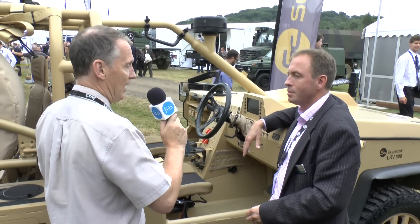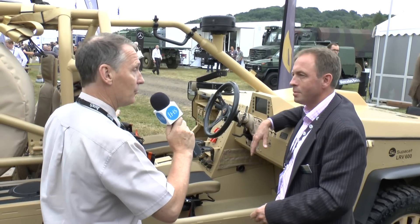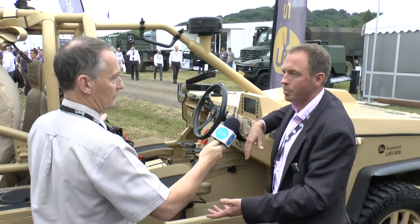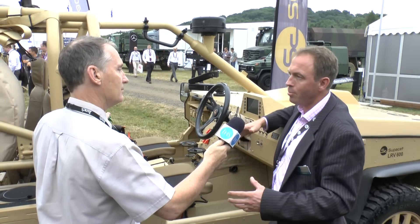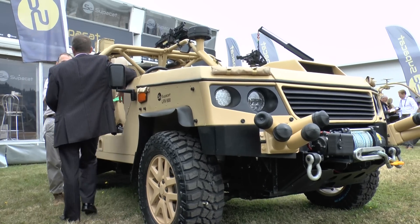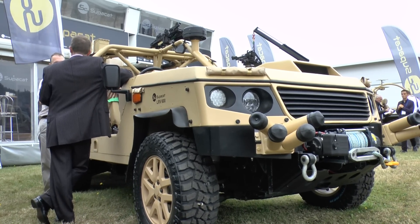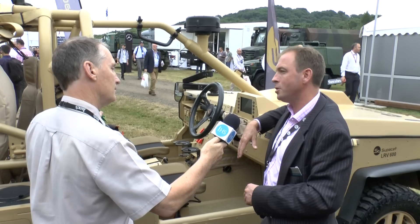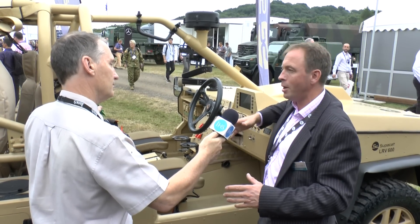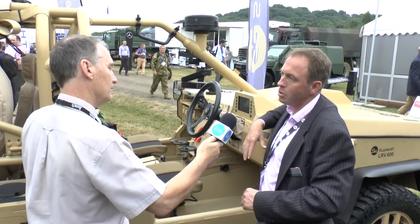For those people that might not be quite up to speed with the SC Group and Supercat branding: SC Group was rebranded — or rather, Supercat was rebranded to become SC Group — which is now the umbrella company that sits across the top of the other companies within the group. Supercat looks after defence, and we've created a new brand called SC Innovation that looks after the non-defence part of what Supercat used to do. So SC Group is the umbrella, and the other sub-brands within the group sit below that.